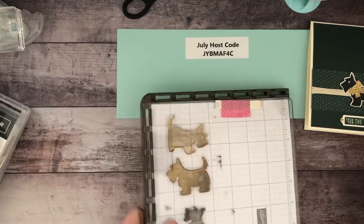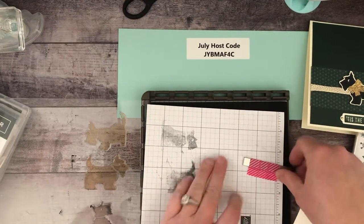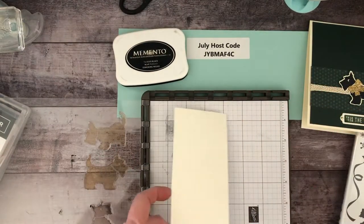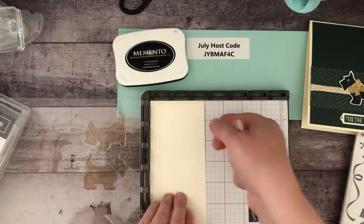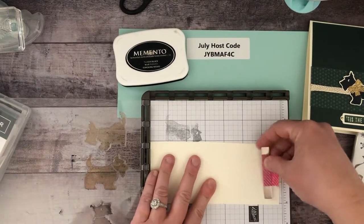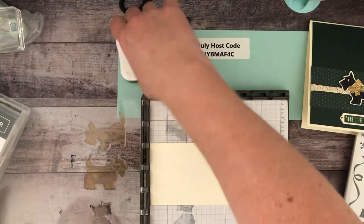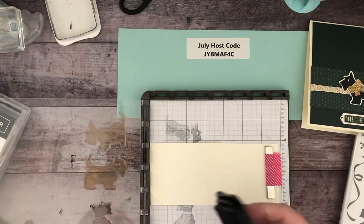We are going to start by stamping our doggy. I am using the Stamparatus. Like I've said in other videos, I struggle with stamping with my black Memento ink — I don't know if it's me or the ink pad. The Stamparatus is a positioning tool that allows me to stamp a second time in the same exact spot if it doesn't stamp well.